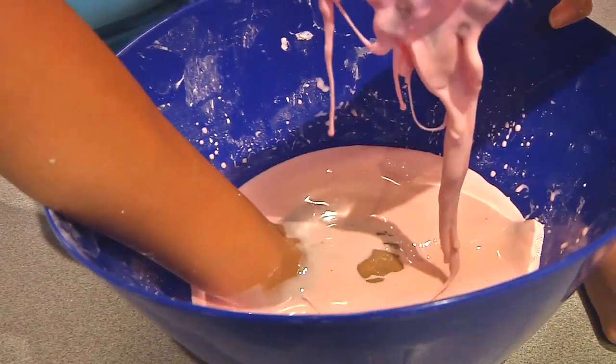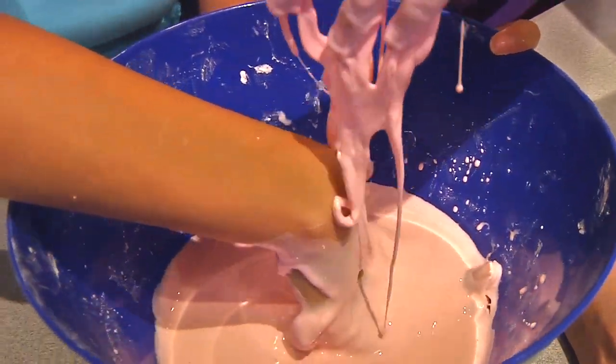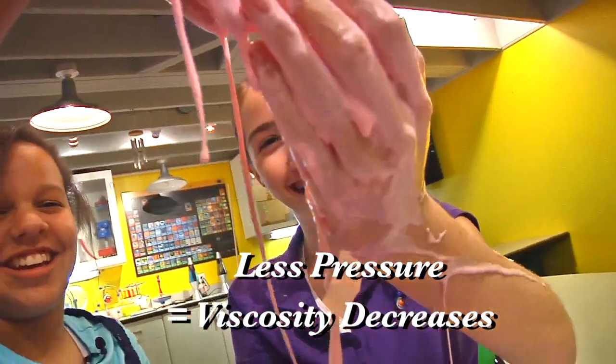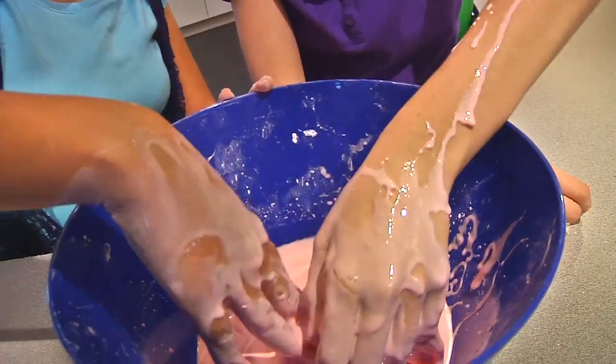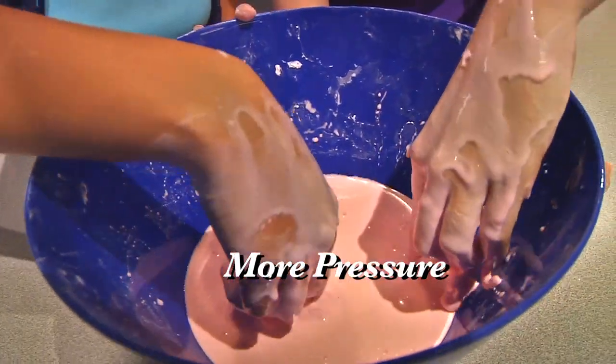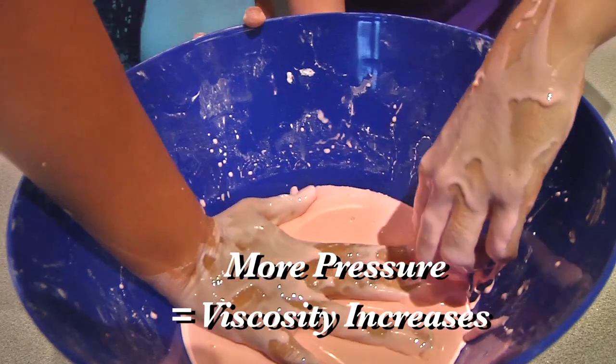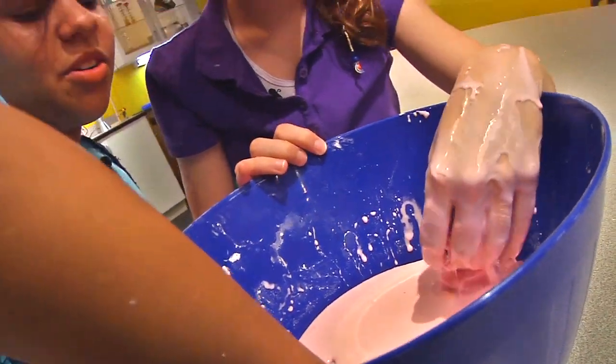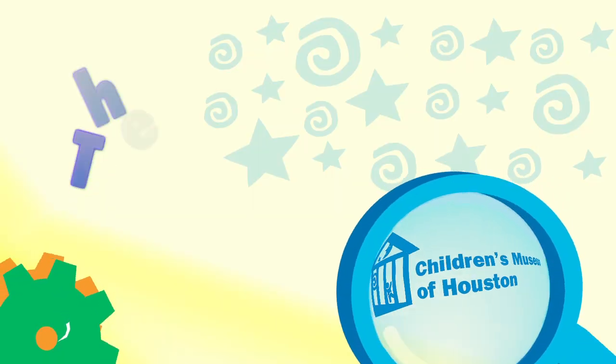Oobleck's viscosity is determined by pressure. When you apply very little pressure, like letting it sit in your hand, its viscosity decreases, so it flows. But when you apply more pressure, like hitting it, its viscosity increases, so it remains solid. Because of this property, there are some interesting behaviors we can create. Let's explore this a little more.